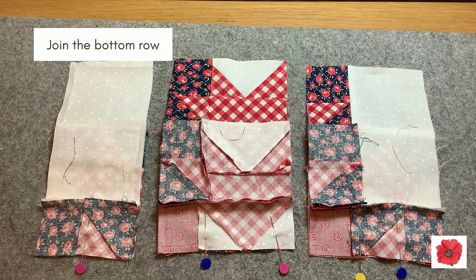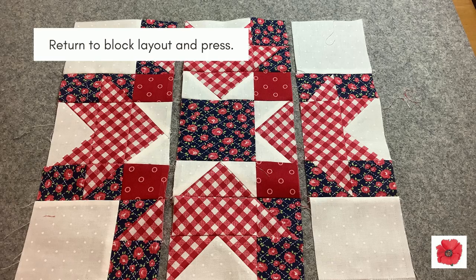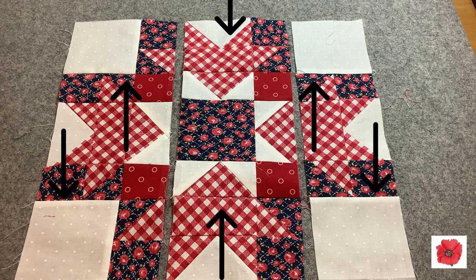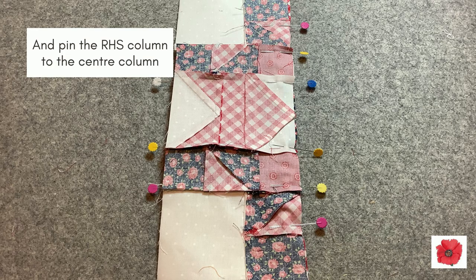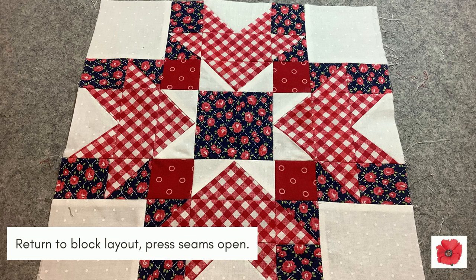Join the bottom row in each of the columns. Return to the block layout and press. Pin the left-hand side column to the centre column, then pin the right-hand side column to the centre column. Sew both seams with a quarter inch seam allowance and return to the block layout. Then press these seams open.